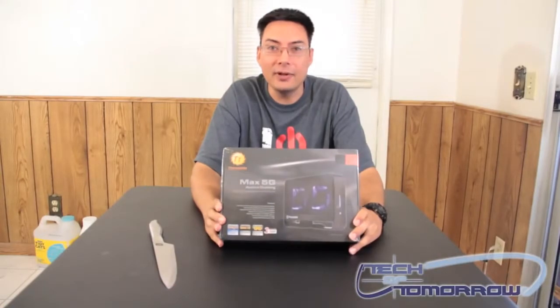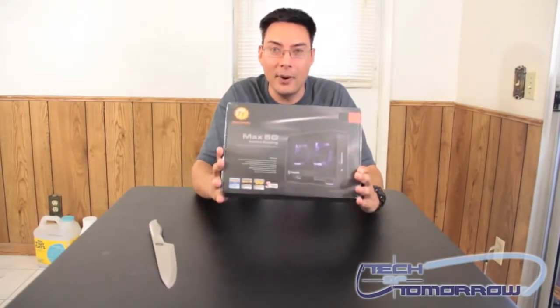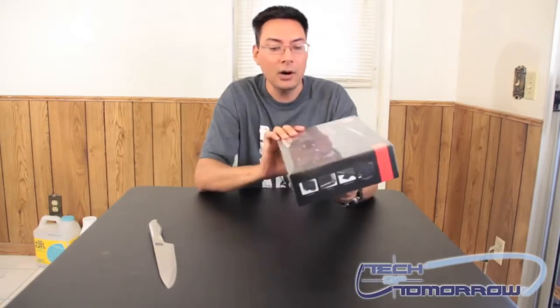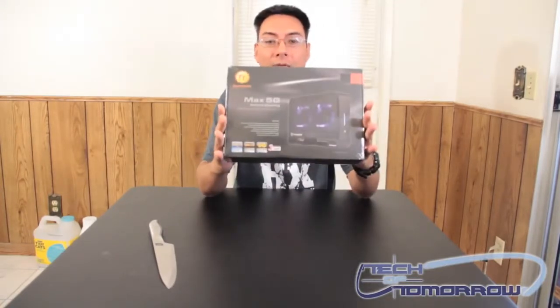Hey YouTube, it's Brian Ramirez again with Tech It Tomorrow. I've got a new unboxing for you. This is the Max 5G Active Cooling Hard Drive Cooler from Thermaltake.